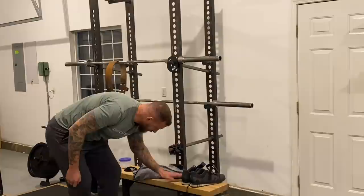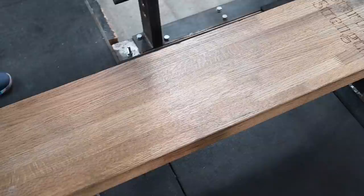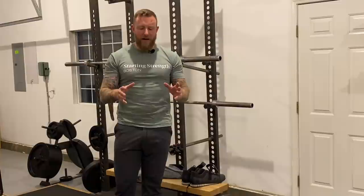You will also need a bench. This is a wood butcher block bench — the Starting Strength bench available from Texas Strength Systems. If you don't have this bench, that's fine, but you do need a stable bench to press from. If your gym has a very squishy pad or it's not secured properly to the floor, that's dangerous.